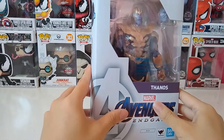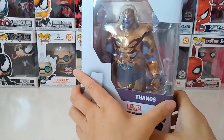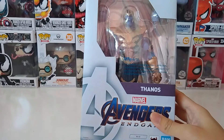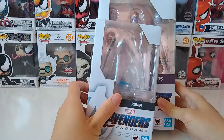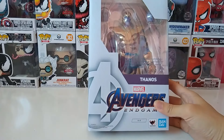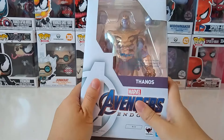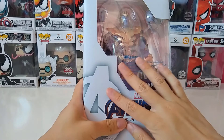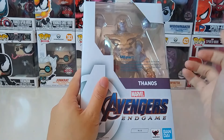By the looks of this box it is quite a huge box already, but let's see for a comparison. I recently just did my review for the Ronin, so you can see the difference already — it's really huge, and I am really excited to open this. But before we do that, let's go through the box.